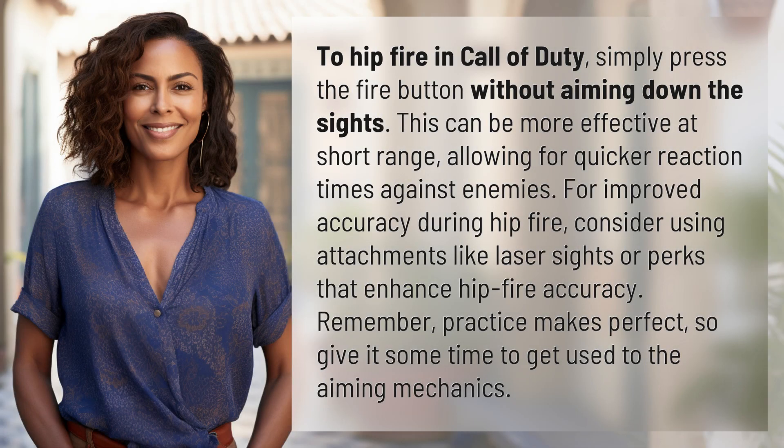To hipfire in Call of Duty, simply press the fire button without aiming down the sights. This can be more effective at short range, allowing for quicker reaction times against enemies.